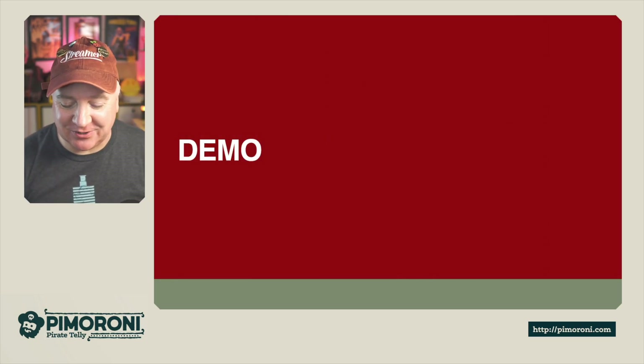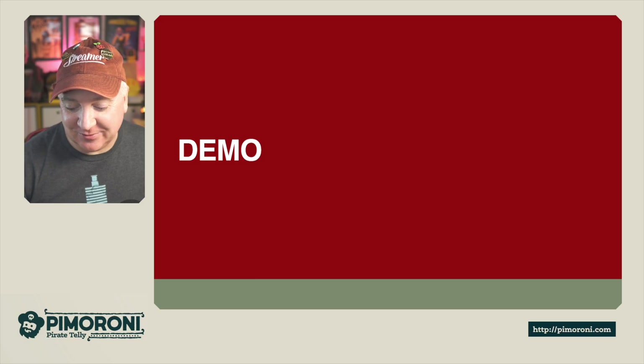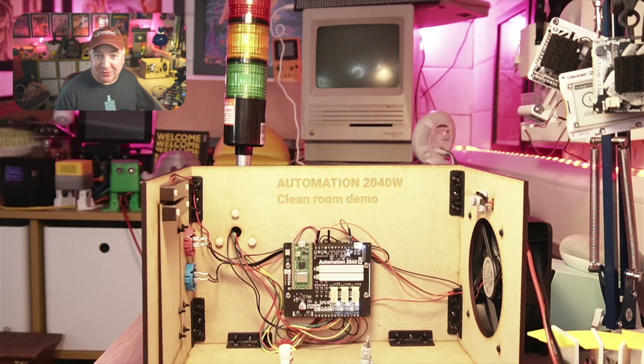Let's have a look at a demo. This is a project designed by G, a member of the Pimoroni team. It's an Automation 2040W build of a clean room — a little room where we need to make sure the air is always clear of contaminants. There's a big fan on one side and a door on the opposite side with a sensor to detect if the door is open or closed. There's also a PIR motion detector just above the fan.